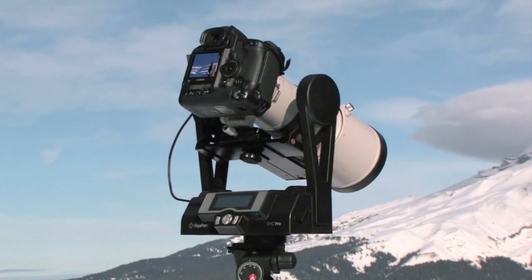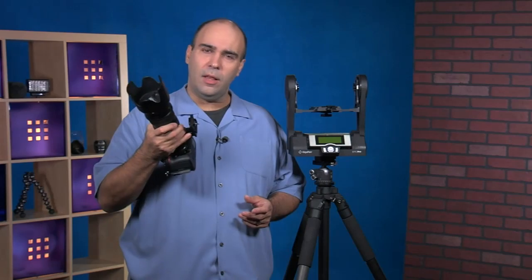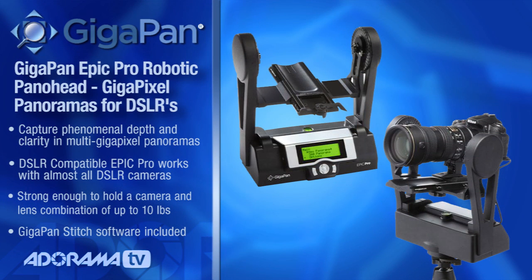It's designed to hold a camera and a lens up to 10 pounds total, so if you want to use a longer lens with a pro body, this is the right thing. This extra support adds a little bit of weight too — the unit itself is about 7 pounds including the battery. When you use this it's going to take hundreds if not thousands of pictures, all depending on the type of lens you use.